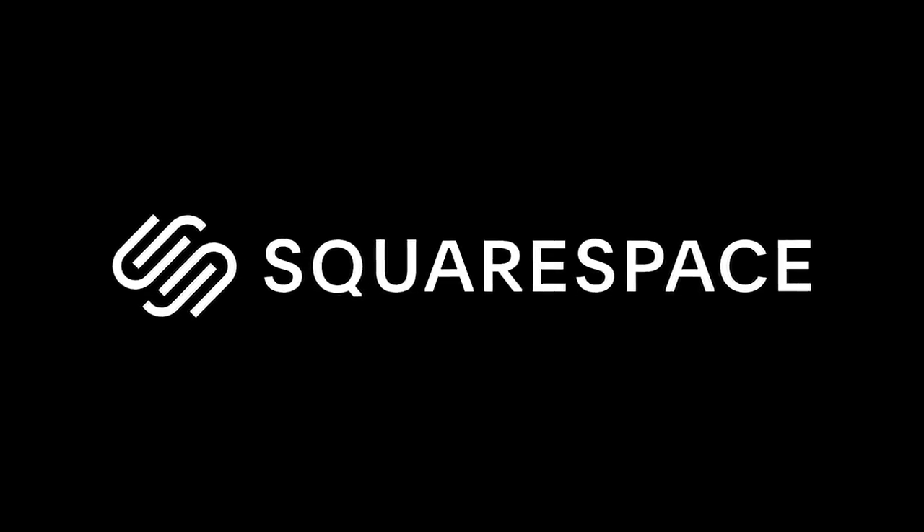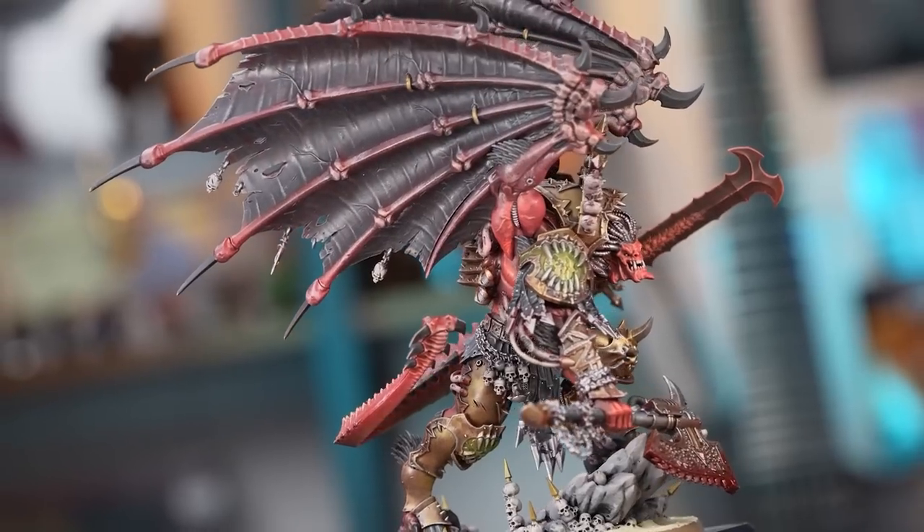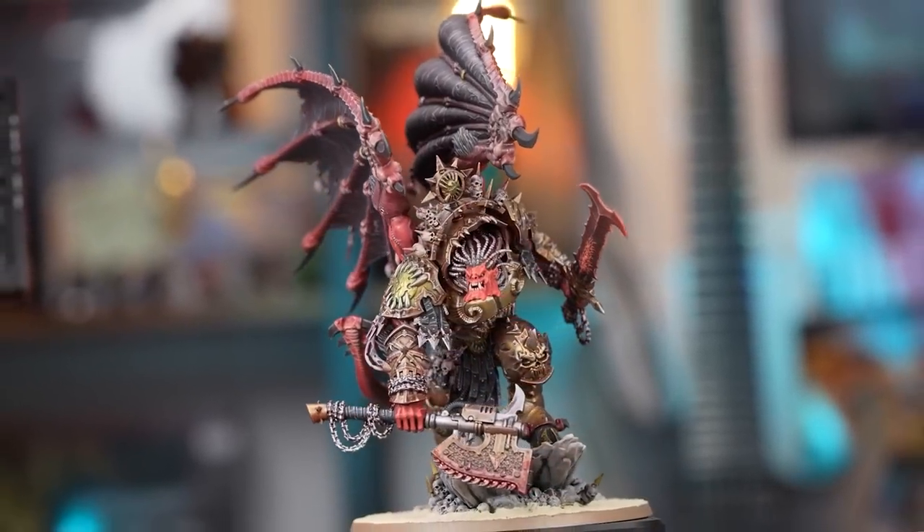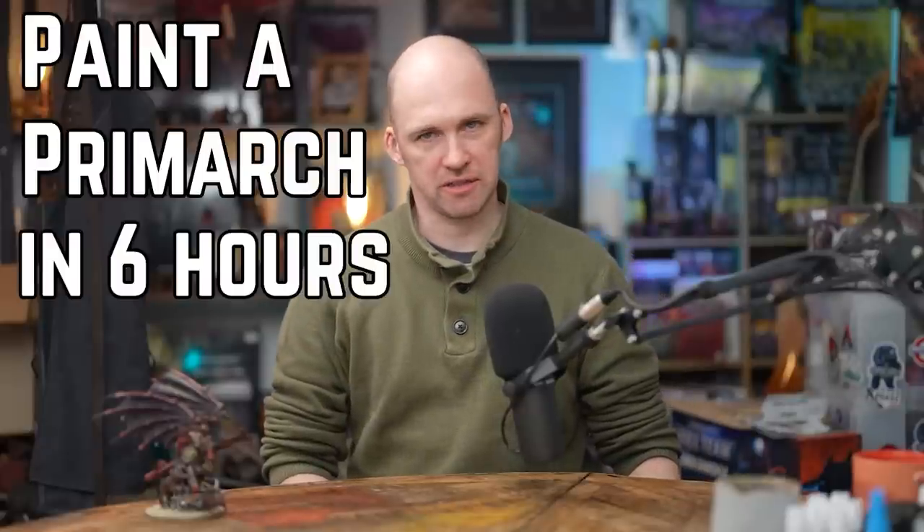This video is brought to you by Squarespace. In this video we're going to show you how to turn this box set into this beautiful painted boy down there in a matter of a few hours, which you can do in one evening, a weekend, or spread across the week depending on how you do it. Today I'm going to show you how to paint a Primarch in just six hours.